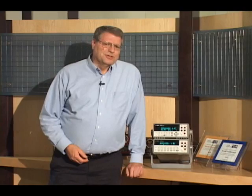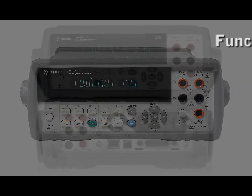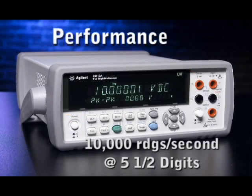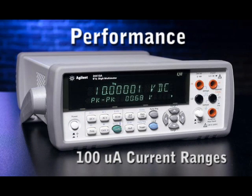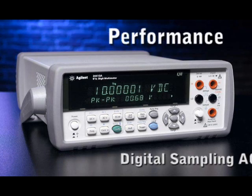As you can see, we made some significant improvements to the 34410A based on inputs from customers. For functionality, we added a dual display, capacitance, temperature, and data logging. On connectivity, we added USB and LAN in addition to GPIB, and we have a built-in web server. On performance, 10,000 readings per second at five and a half digits. We also increased the current ranges, going all the way down to a 100 microamp range with 100 picoamp resolution for low current draw devices. Finally, digital AC allows much better measurements in the presence of high crest factors.